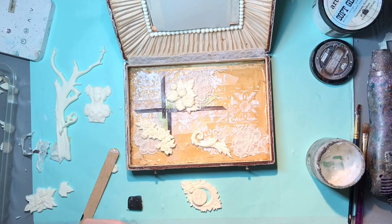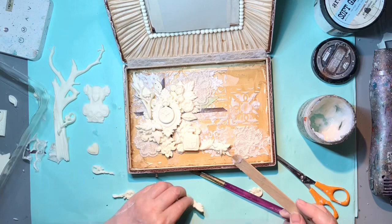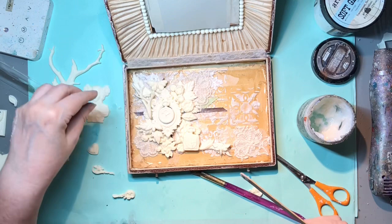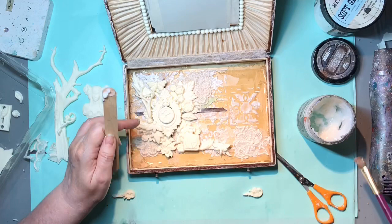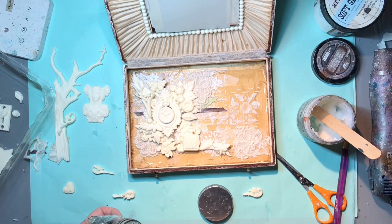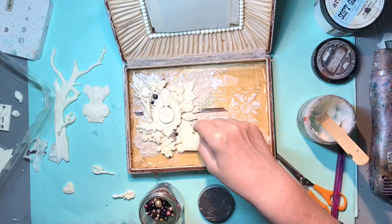I'll let you just watch this until all the elements are on and we get ready for the next bit. When I did the lid, I added some of these little pearly beads that I took from a broken necklace. So I just want to add a few of these little beads to the inside as well to keep it consistent.